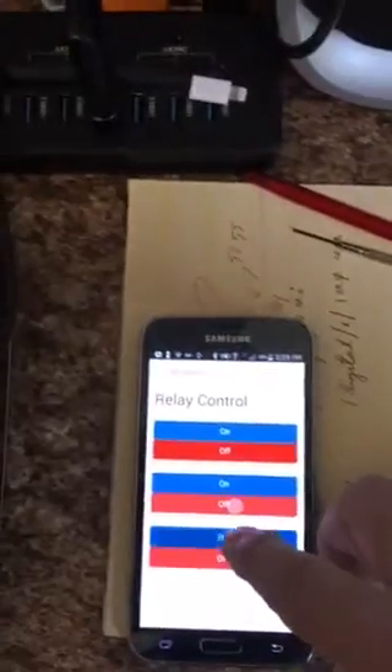With a little program I've got using Arduino, I can control the relay. Hello, relay — comes on, goes off.